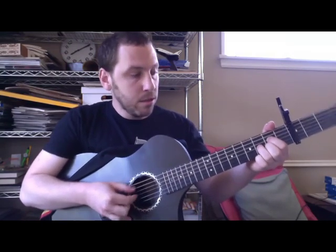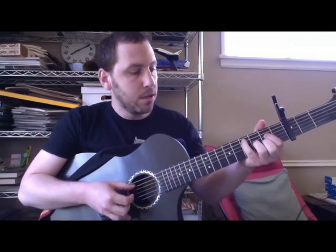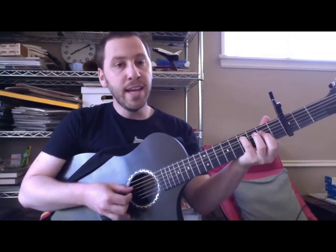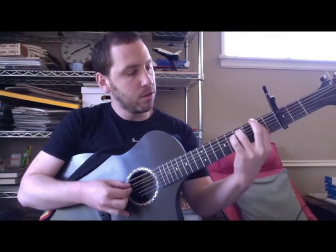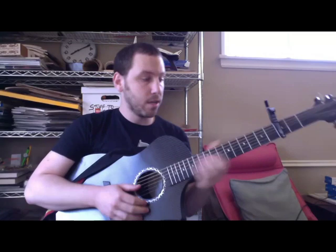Ooh, now that I'm older, than my mother and father were when they had their daughter. Now what does that say about me? That's what it's going to kind of look like.